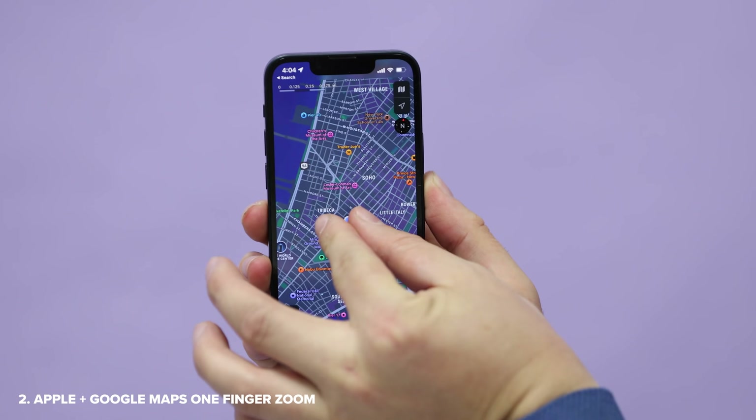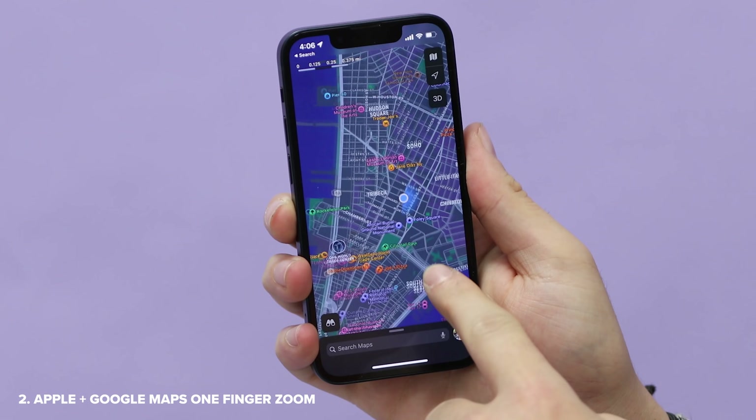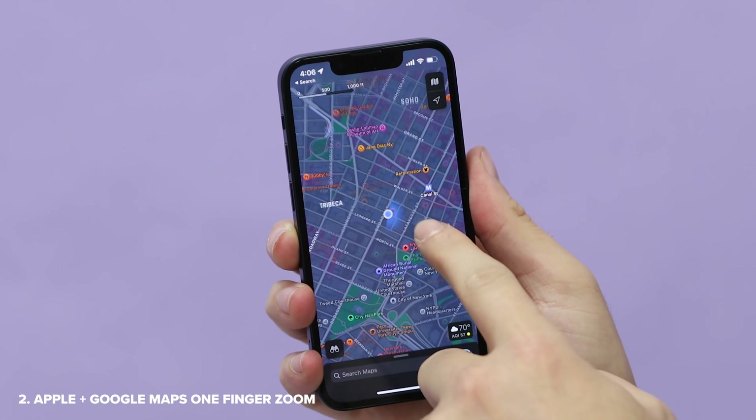Usually it's a pinch to zoom in and out. And when you have one finger, it will just move the map. But double tap, slide your finger, and you've got one-finger zoom. I feel like most people don't know about this one, so there you go.